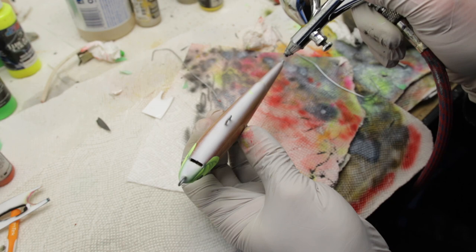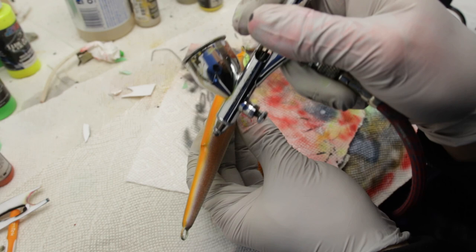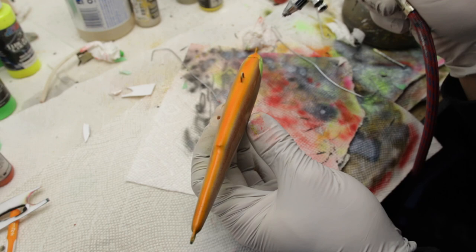Next we're going to paint the belly of the bait. Since this is going to be more of a shock color rather than anything natural, I've chosen to use orange here, which is a really good color. If I'm not painting anything with pearl white it's usually with orange, so this is one of my go-to's for sure.